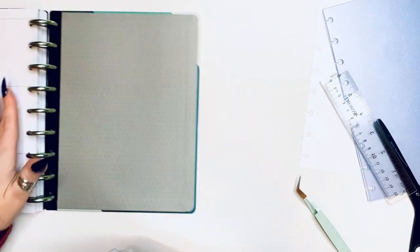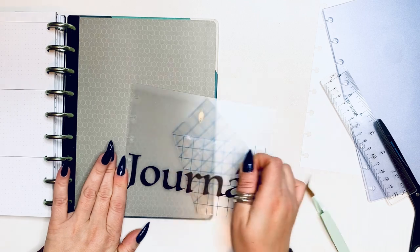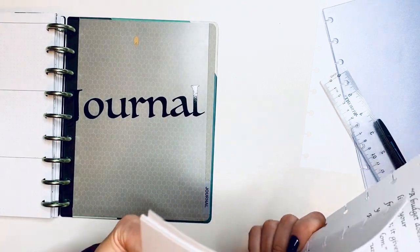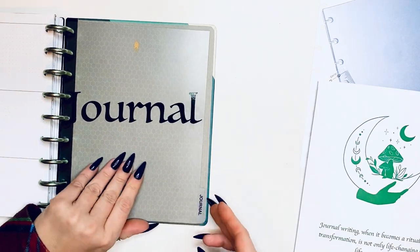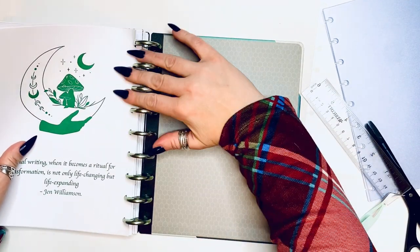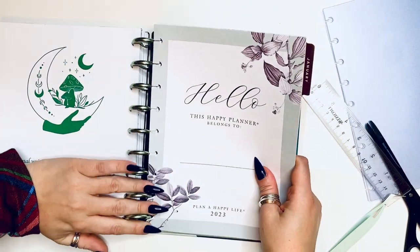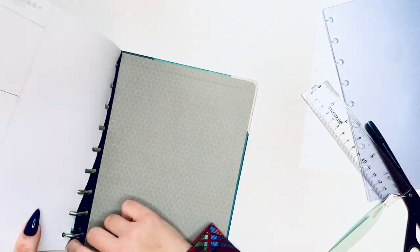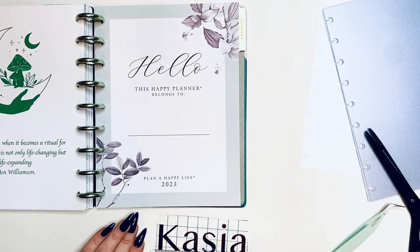I'm applying the journal label now, pressing it down like I did with the others, then peeling it off. This is upside down but it's going to stay like that because I'm not fixing it — another imperfection. It's okay to have imperfections in your planner; the most important thing for me is actually using it. So I'm going to move forward with that. It's a 12-month planner so January is the first month in there.